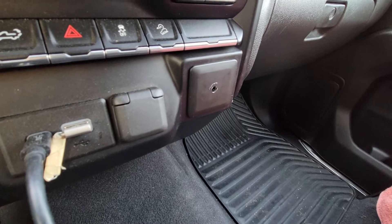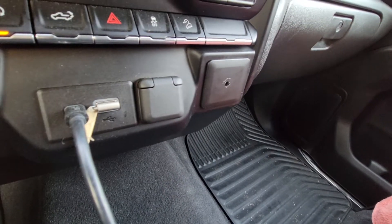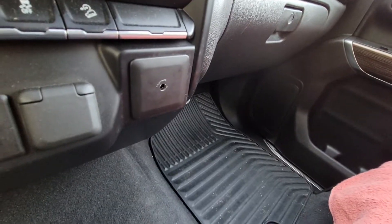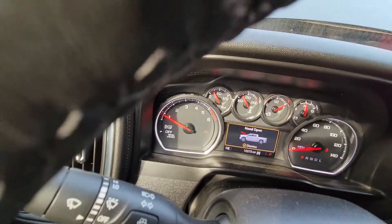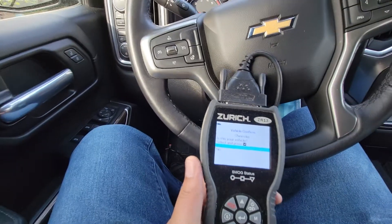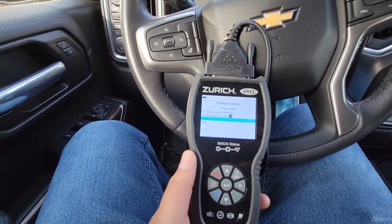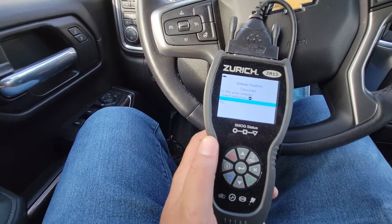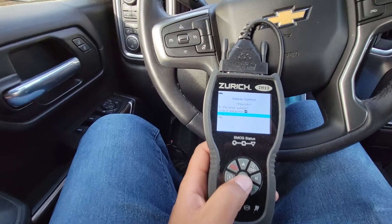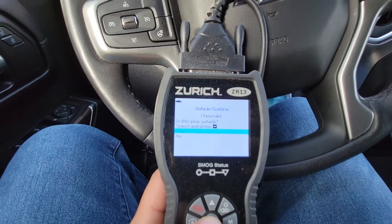I still have a check engine light, as you can see, but the truck is running normal now. The only thing I've noticed is that my auto start-stop does not work anymore. I'm not sure what's up with that.